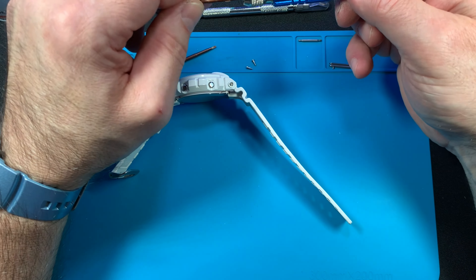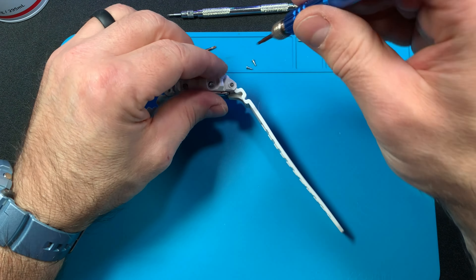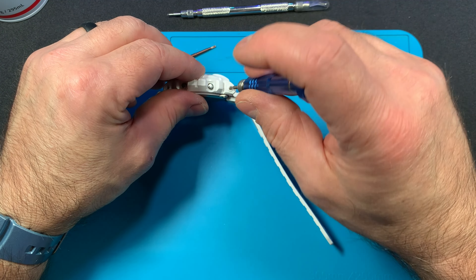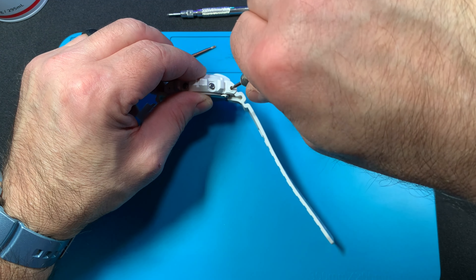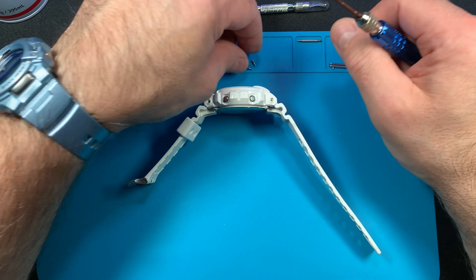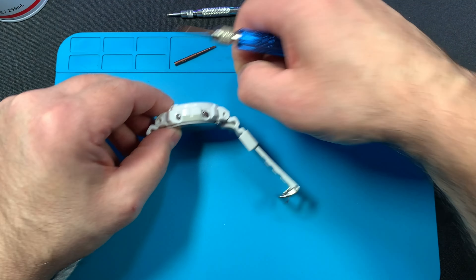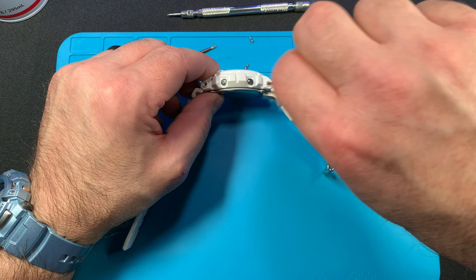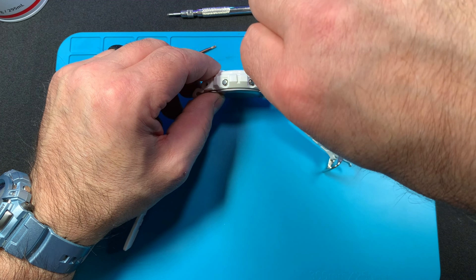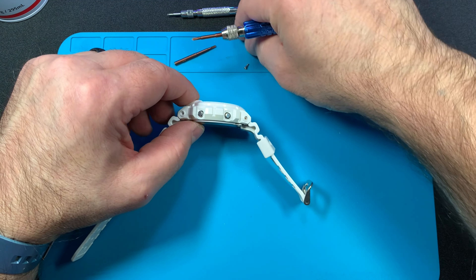I really like these G Lights. I have quite a few of them and I didn't have this one in my collection, so I was like, I've got to get one. It was really cheap and I thought I can do something with this watch — it's not a lost cause. I put it back together and added it to my collection, and I'm really happy with the way it turned out.